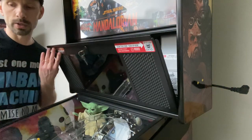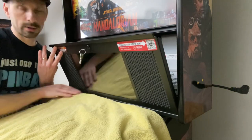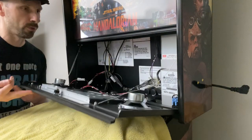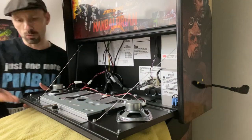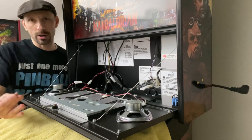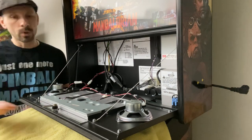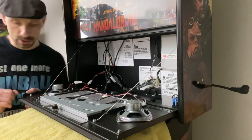I recommend resting a couple of towels underneath and removing the keys from the back box speaker grill before you set it down. We're going to be removing the support straps, and the grill will be resting directly on the glass. So you don't want your keys there to drop and scratch the glass or put pressure on it.